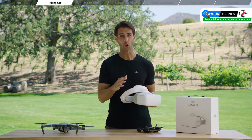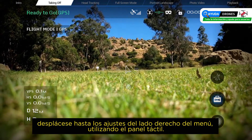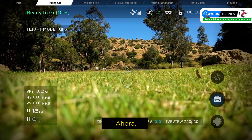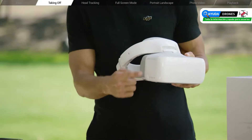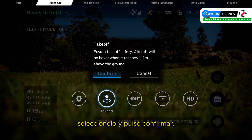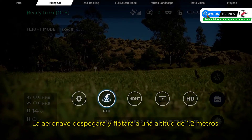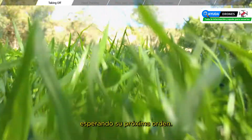With the goggles, scroll to settings on the right-hand side of the menu using the touch panel. Locate the symbol with a spanner on a suitcase, then select it by tapping the touch panel once lightly. Scroll right to the takeoff icon, select it, then tap confirm. The aircraft will take off and hover at an altitude of 1.2 meters, waiting for your next command.